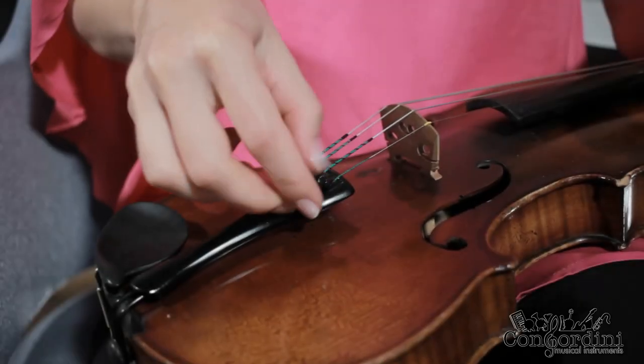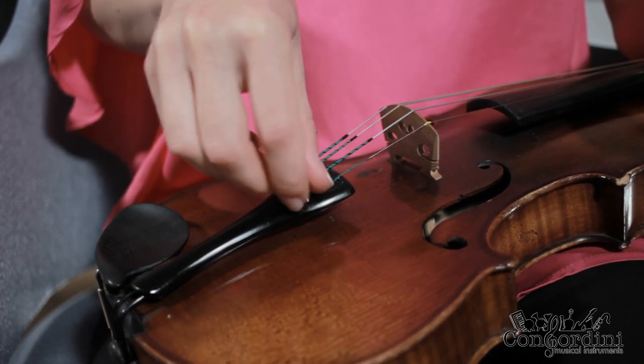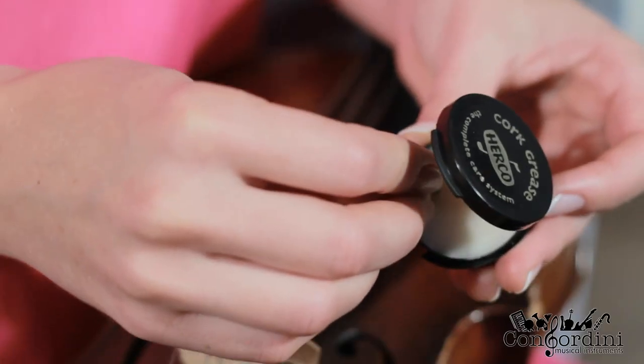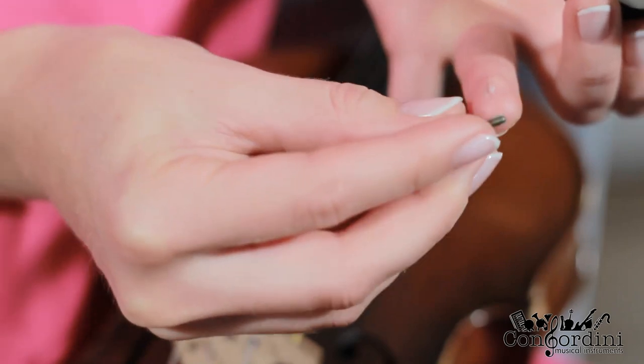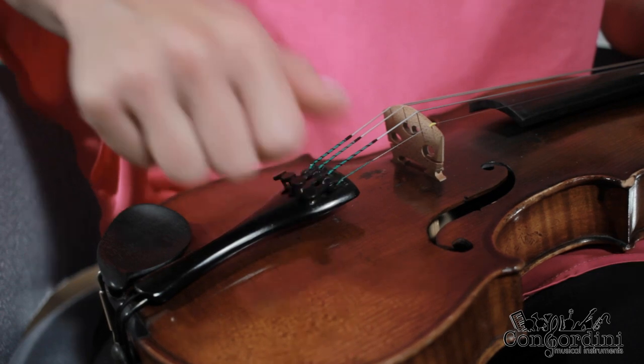Insert the hook. Sometimes the fine tuners get stuck and are not easy to turn when fine tuning. When they do, unscrew them and apply lubricant. Inta uses cork grease. Make sure that the lubricant doesn't come into contact with the wood.